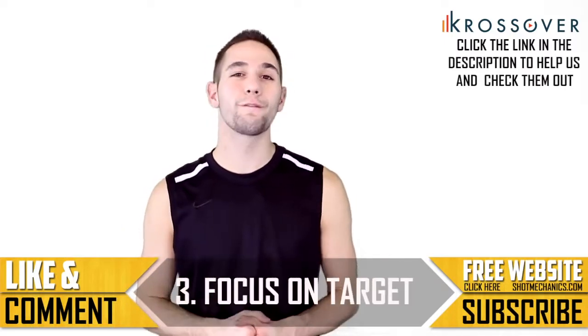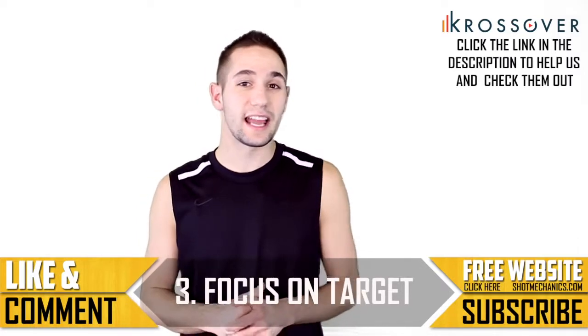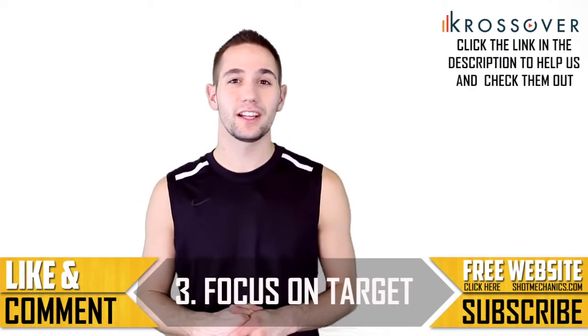Key number three: you need to focus with your eyes through contact. Find your target as soon as you possibly can and put the ball on point. A lot of guys forget to aim the ball after the contact and just kind of throw it off the backboard. So really focus through that contact, find your target, and put it in.